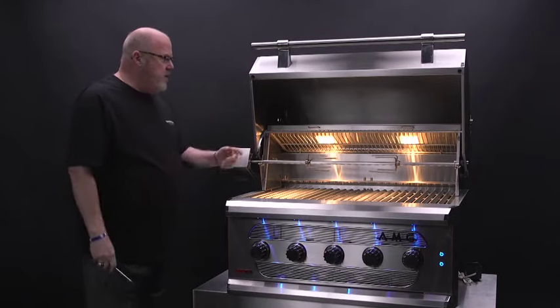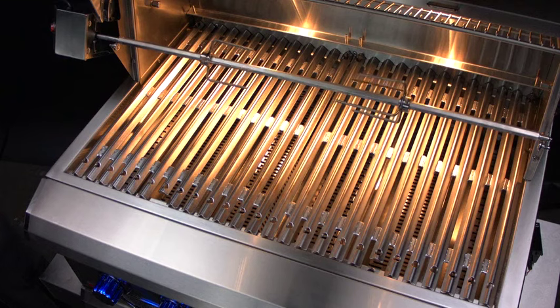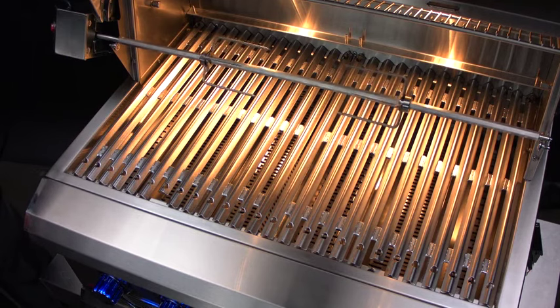We can give it a try and there you go — you're all set. The rotisserie motor is a great item to have in your grilling arsenal.